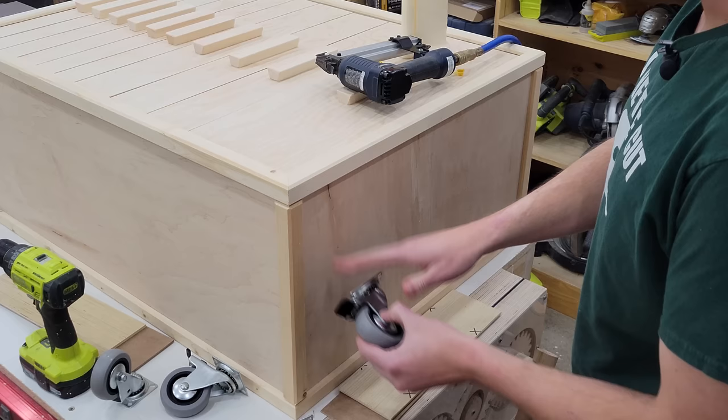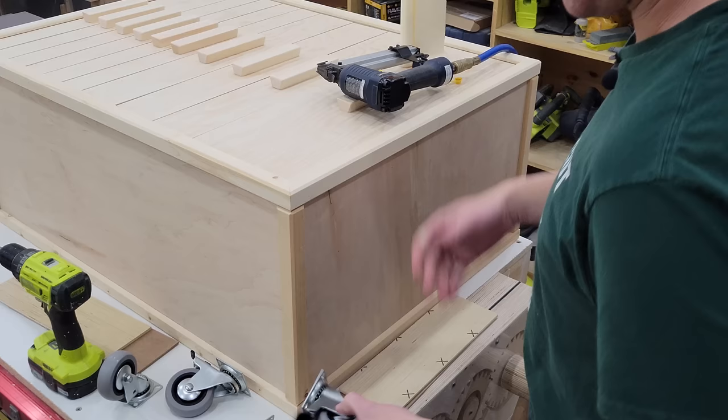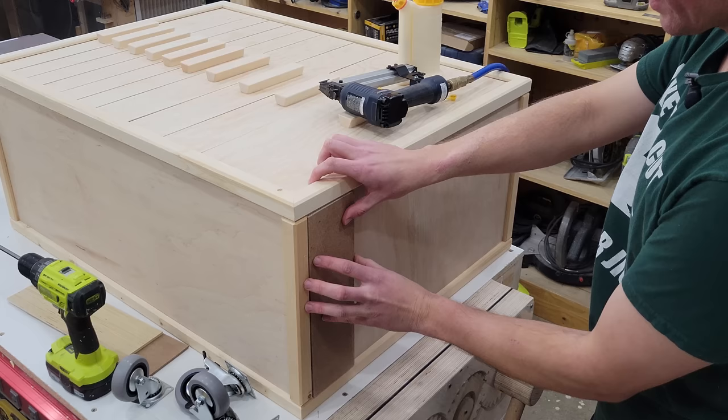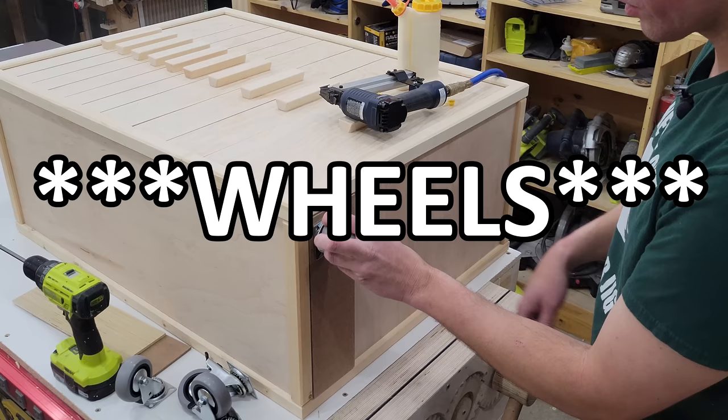Now it's time to mount the swivel casters. I've got two locking ones for the front and two regular ones for the back, since you won't be able to access the back when it's pushed up against something. Because of the trim being three-eighths of an inch, I've got a quarter-inch piece of plywood and a one-eighth-inch piece of hardboard as a spacer so the locking mechanism doesn't hit the trim even though the screws mount further back. We'll get glue on there, use crown staples to keep the spacer in place, and then use one-inch screws — four on each swivel caster.